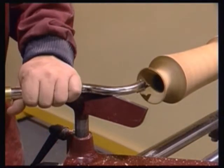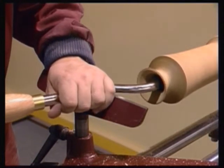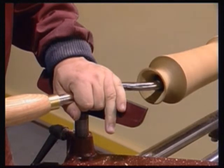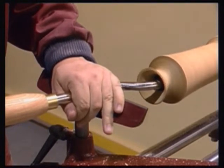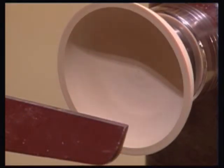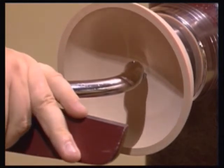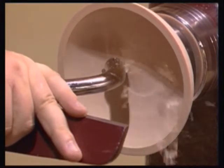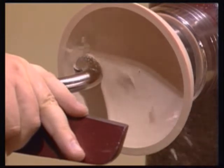This places the cutting tip back in line with the support point, and control and stability are restored. After using the round hollowing tip to complete the majority of hollowing, the round shear scrape blade can be fitted to produce a good quality surface finish. As it is not possible to show the effect of this tool inside a deep hollowed vessel, we have fitted the blade and will take a finishing cut on the inside of this maple bowl. The tool rest is placed against the straight section of the shaft and the cutter placed onto the centre line of the work.